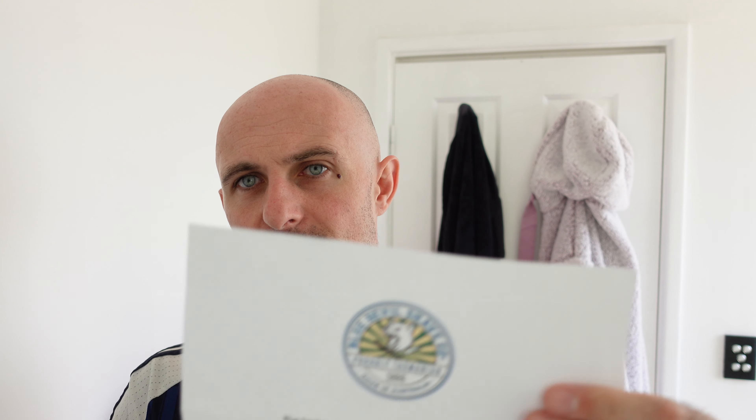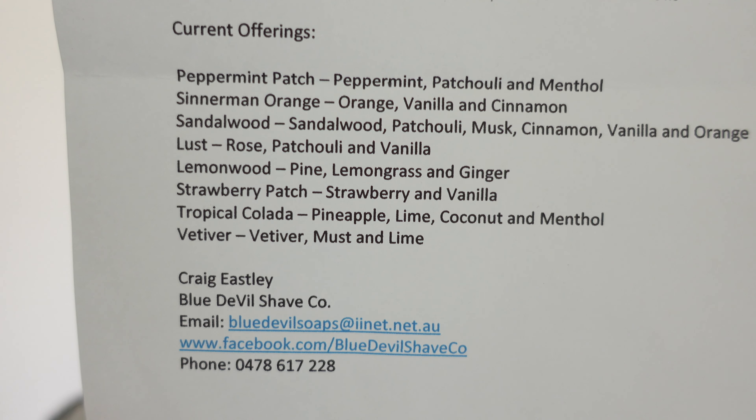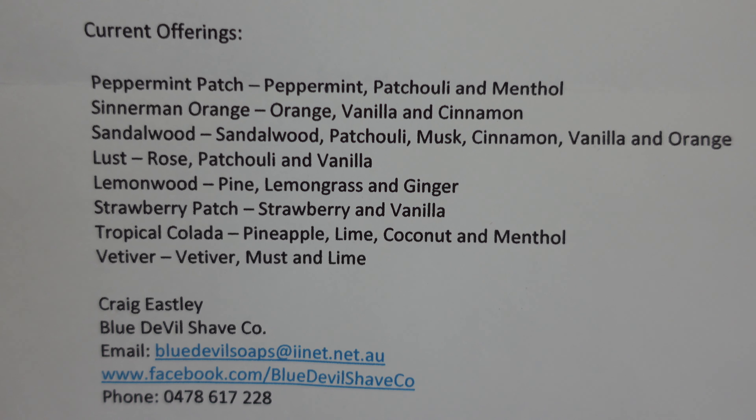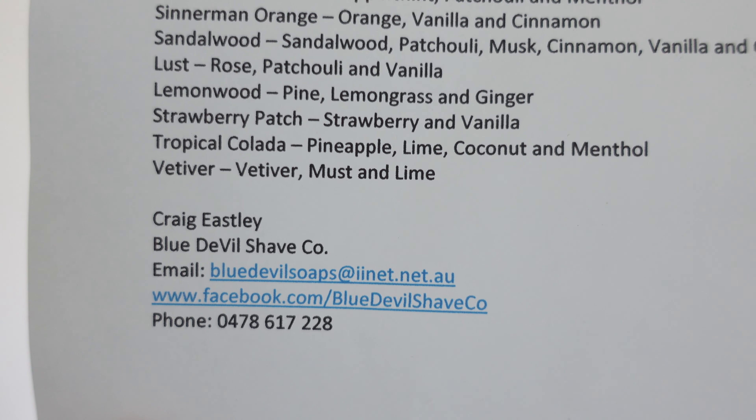They're currently offering 125 grams in both tallow and vegan lathers with great post-shave feel, and only use essential oils. There are all the scent offerings available - you can pause the video to read them. He's only on Facebook, so you can find him there. All his scent profiles are on there and you can purchase by sending a message, giving a call, or a text. Fantastic scent, great performing soap - anyway, let's get stuck in. This is a head shave.